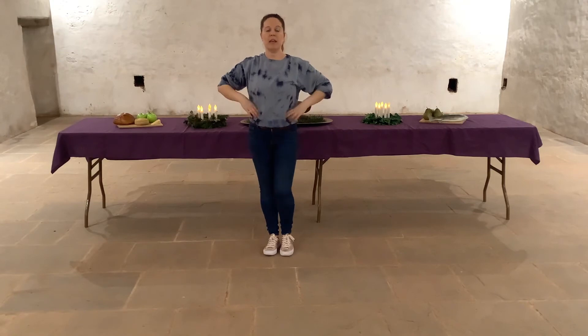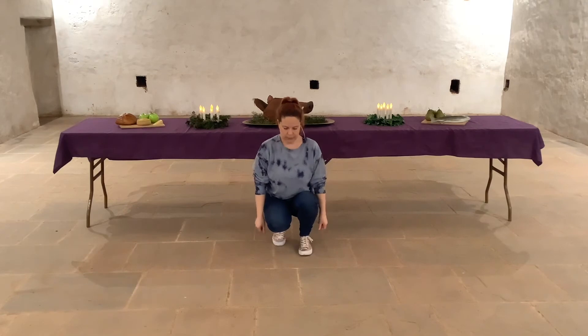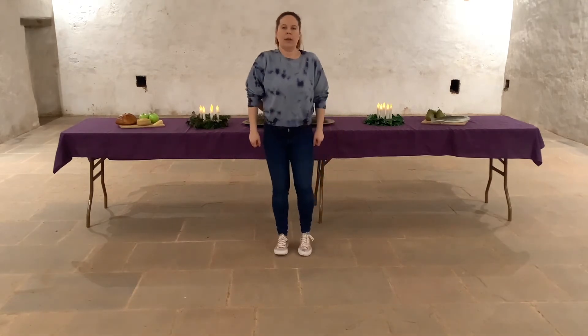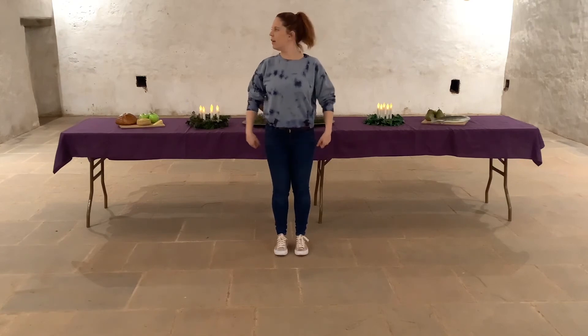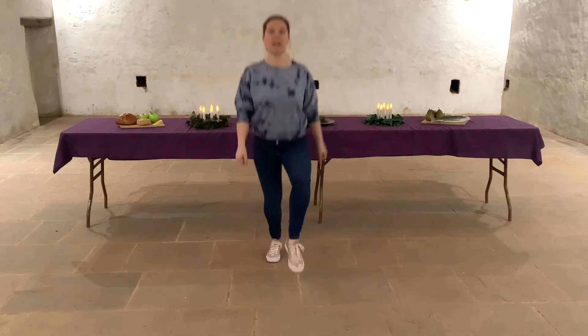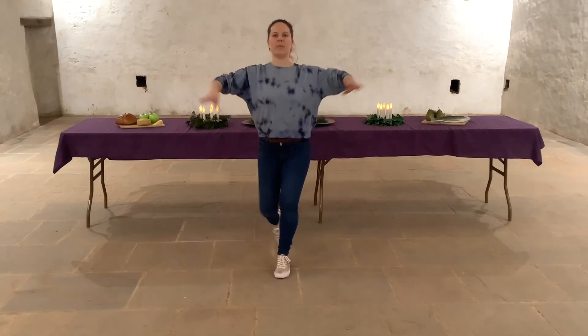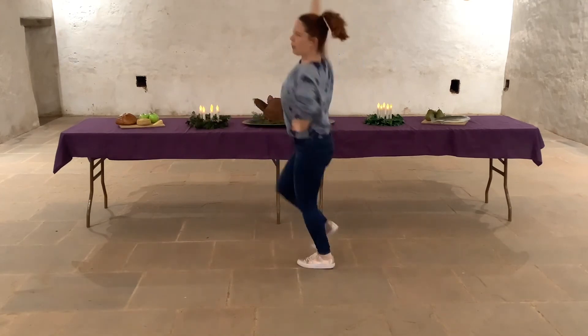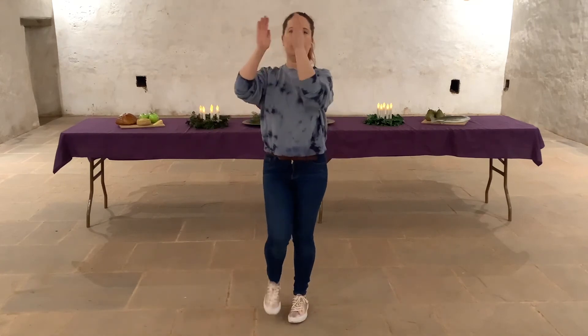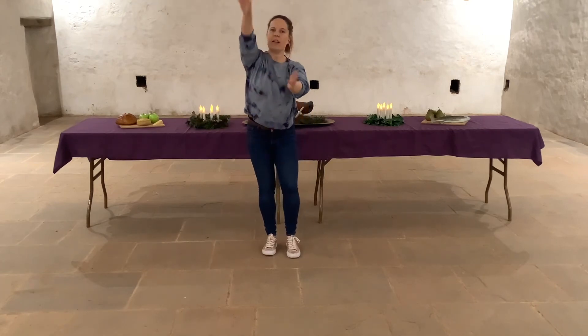So we're going to try that with the music. Feel free to rewind the video if you want to learn the steps before you try it with the music. Ready to hit our shoulders. Okay, coming up, coming up, coming up to the side, up, down. Here we go, we're going to hop, back to the front, to the side, and back. Hands on hips, ready to spin. Run, run, run. Row it back, all the way over, ready to do it again.